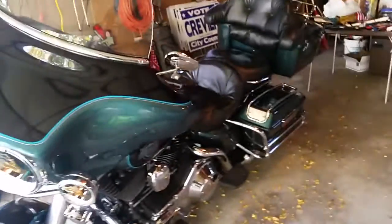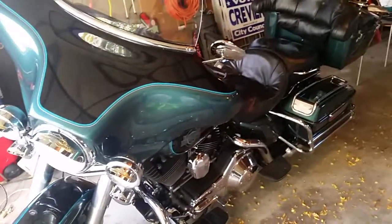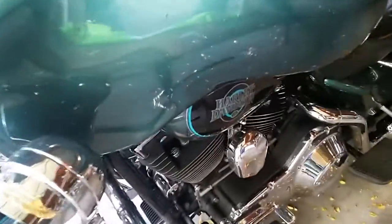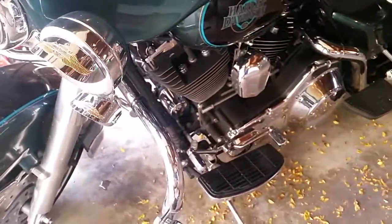I'm using Bug Slide for the first time. I just bought a new Harley — well, new to me — it's 15 years old, a 2009 Electric Glide Classic. I went on a ride a couple of weeks ago and came home with bugs. A couple guys I was riding with said 'you got to get Bug Slide,' and I had never heard of this stuff.